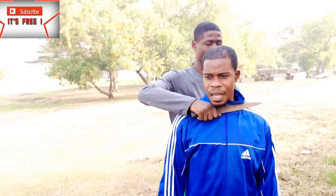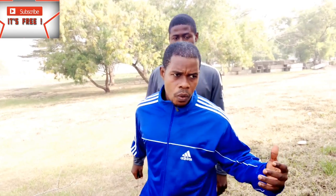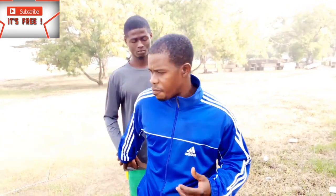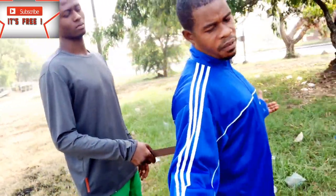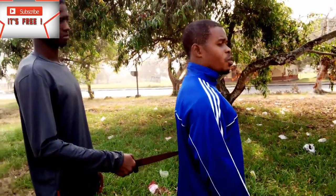Now the next technique, still from behind. This time you are on your own and somebody comes behind you and places a knife at your back. You don't even know why, and they say 'if you move I'll do whatever.' You seem to be helpless but you're not helpless. Like I said, you need to be calm — very, very calm. When you're calm, you know what to do.